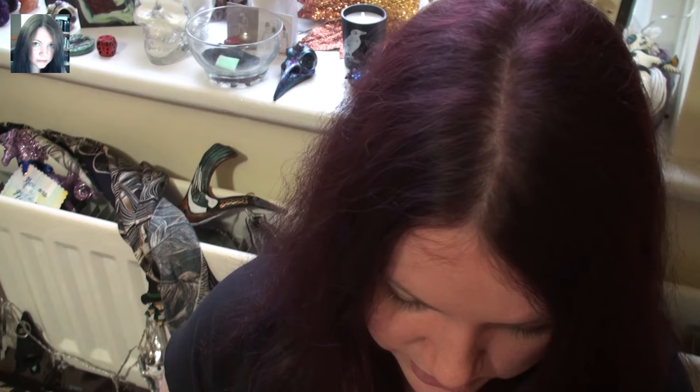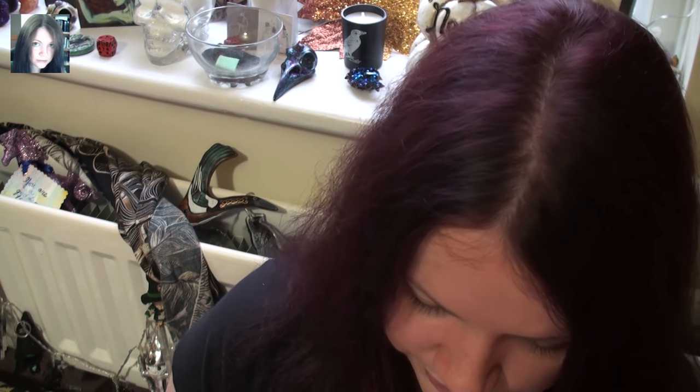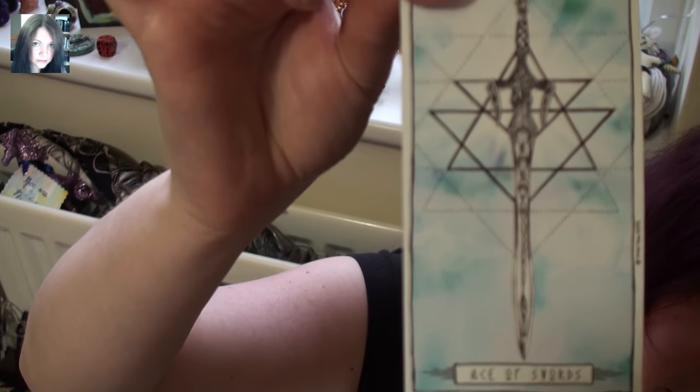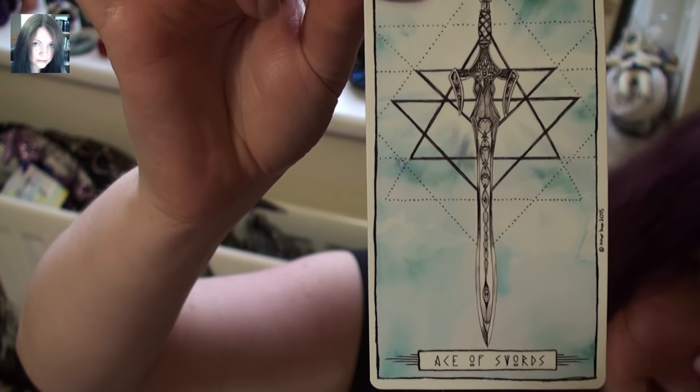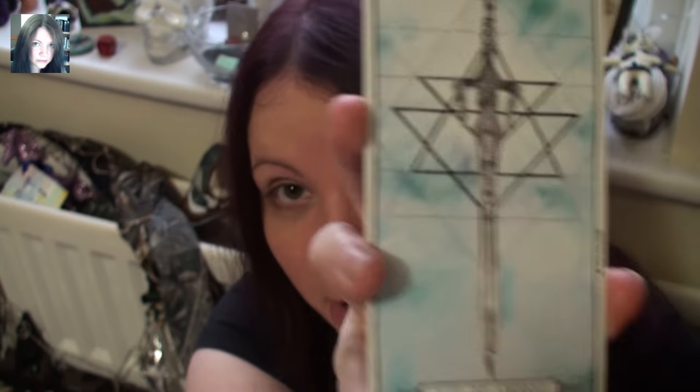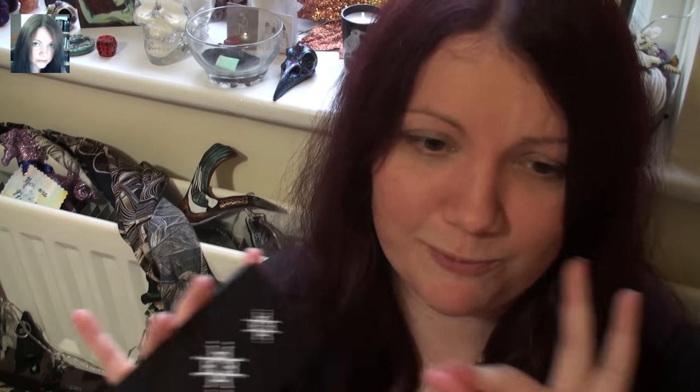The Ace of Swords — so I said I'd do all the aces. The Two of Swords is gorgeous. The Ace of Swords has a lovely interplay of watercolour to make it look like the element of air, and I really like the strong geometric lines behind it, which give it sharpness. I think that's very clever — the interplay she does with shapes and colours is spot on.